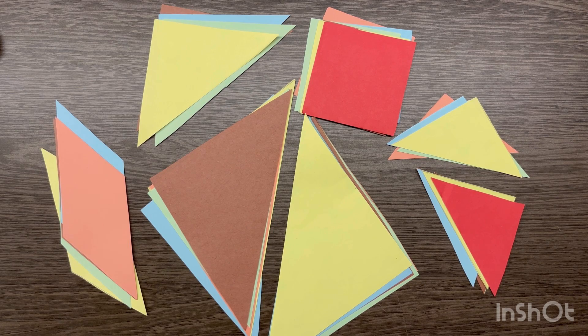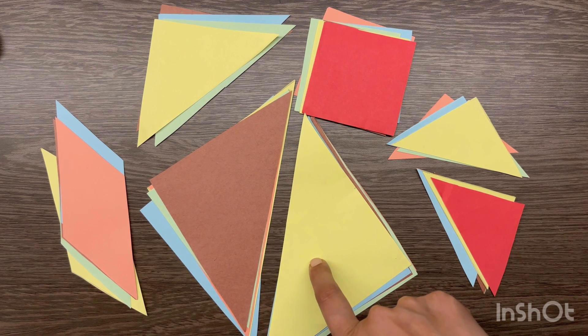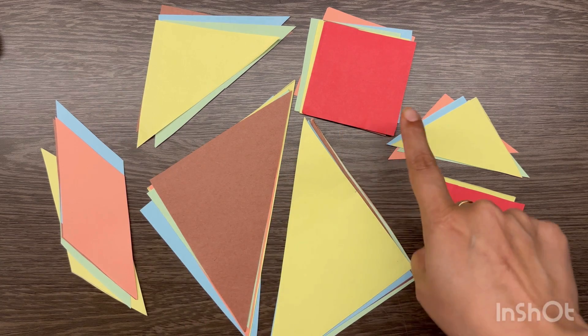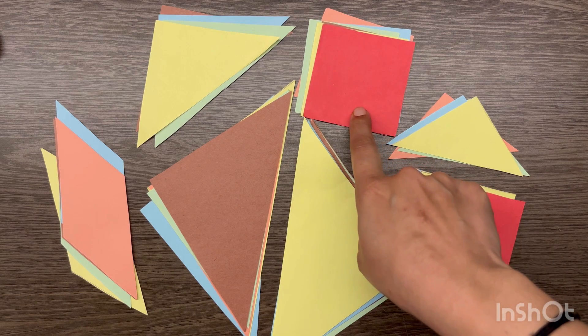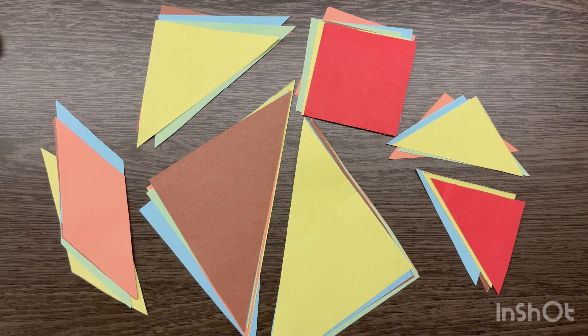Next, what you will do is place different colored sheets below this sheet and make cutouts of the pieces. I have already cut out these — so I have the two large isosceles right angle triangles, the medium isosceles right angle triangle, the two small isosceles right angle triangles, the square, and the parallelogram. Now we will arrange these to make different shapes.